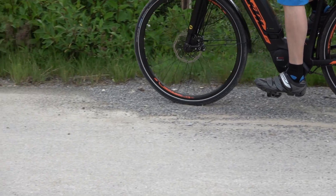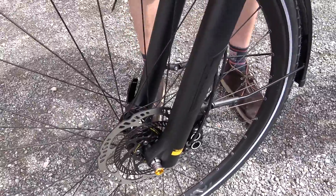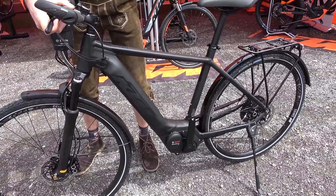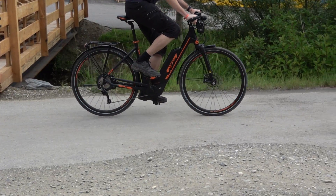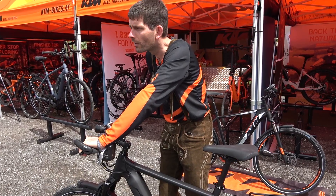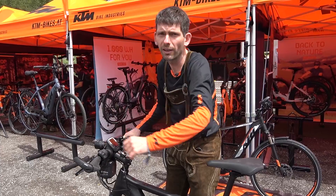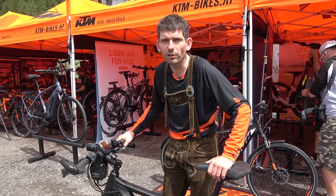The ABS also prevents the bike from flipping over. As soon as the rear wheel starts to lift, the sensor inside detects it and the front brake gets released again. I'm sure that in the next five to seven years we will find ABS in many many bikes — not just in top-of-the-line products. It will come down for sure, so this is just the first step of the story.